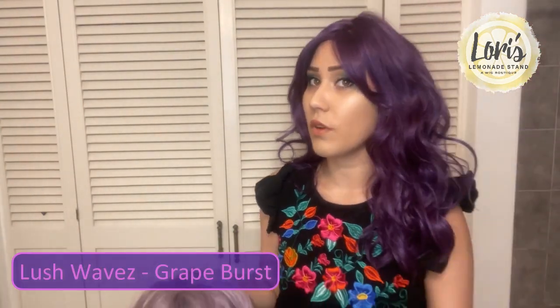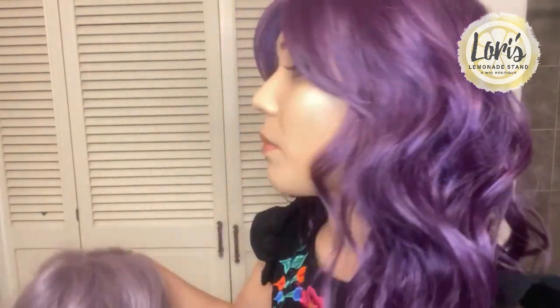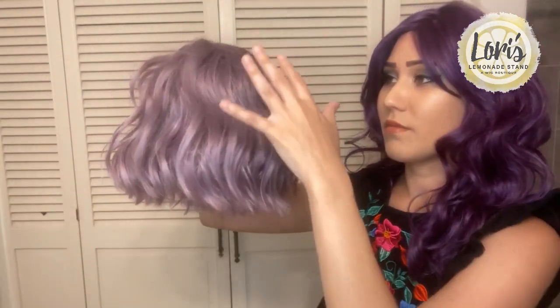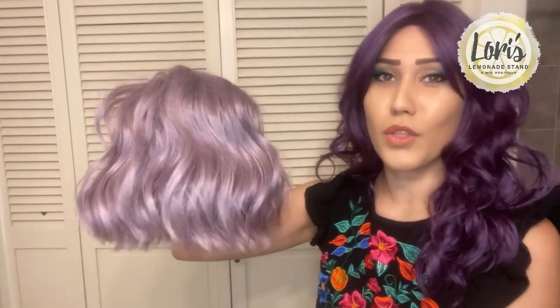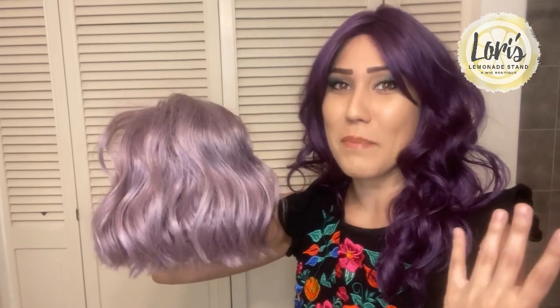I just put on the Lush Waves wig from Rene of Paris, also from the new Muse series. This is the Grape Burst color — that really dark purple color. I love that it is very true to the purple. It doesn't have any other hints of dark black or blue that sometimes it might have. You can see that it is a very vibrant purple. Both of these are limited edition colors, so I'm really excited to be doing these fun pop-of-color wigs.